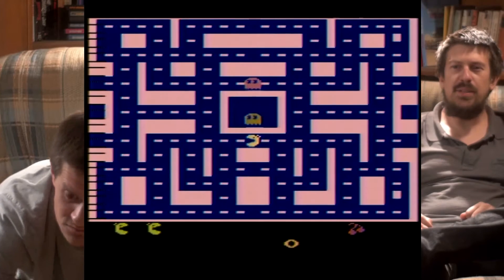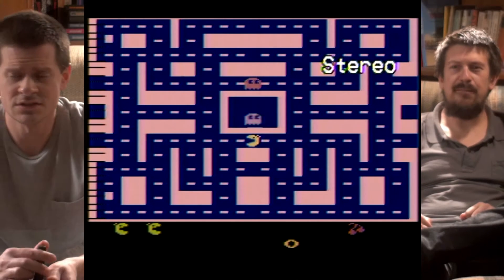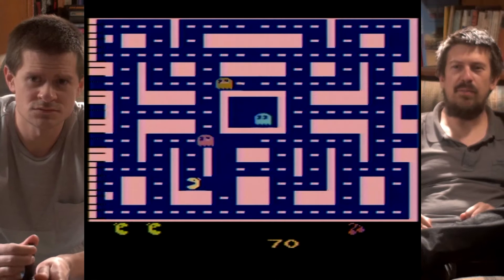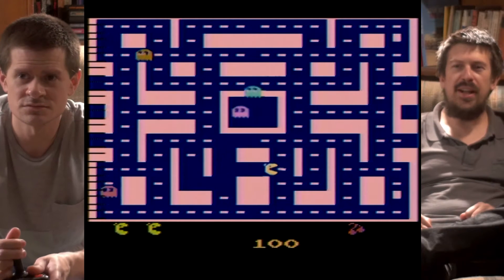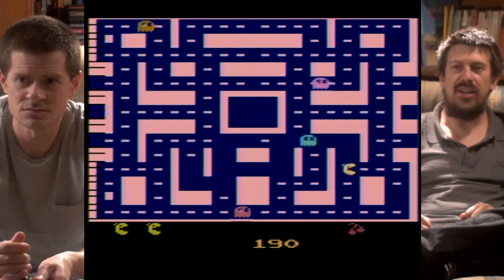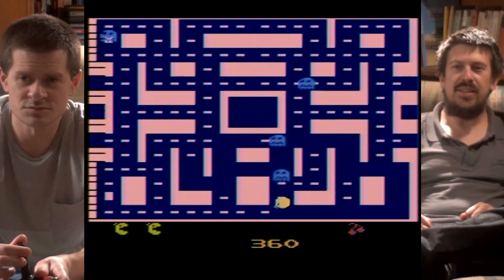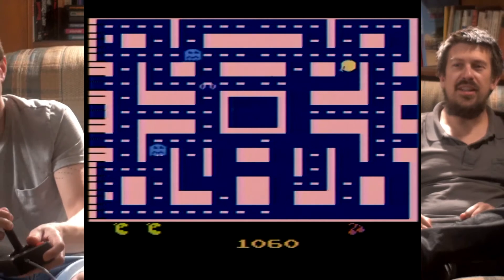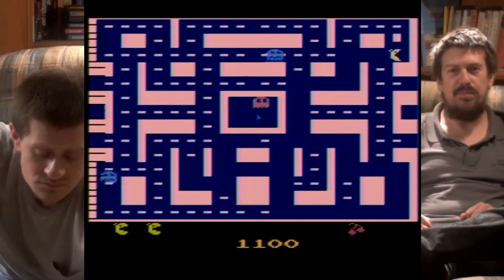Ms. Pac-Man, on the other hand, is actually a personal favorite of ours when we were growing up. The music is good, it's a lot more dynamic. Ms. Pac-Man actually looks like a circle even with a bow tie on her head. The maps change when you go from stage to stage. It's an overall just better game.